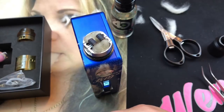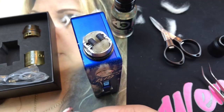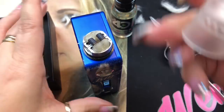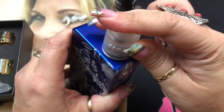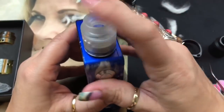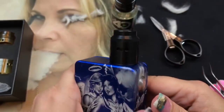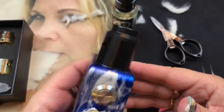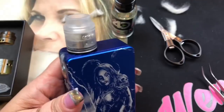I prefer the frosted cap, so I'm swapping to the frosted cap and barrel now. I just line up the airflow with the coils and put it on. Here's how it looks with the frosted cap versus the black cap — I really like the frosted.